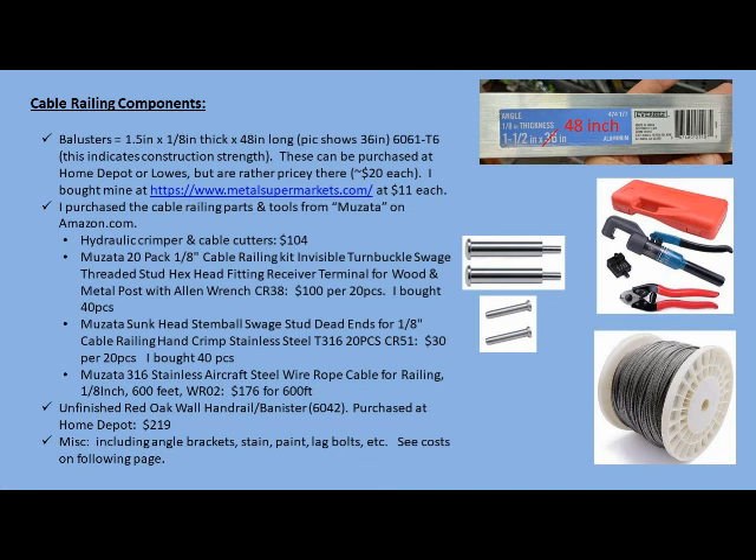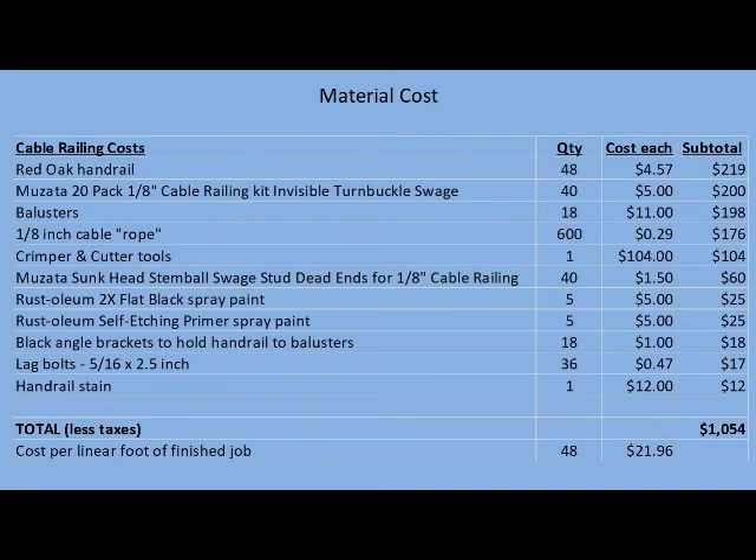This is a list of the components I used, the tools, and where I purchased them. Here is a list of the material costs — the key takeaway is it's $22 per linear foot.